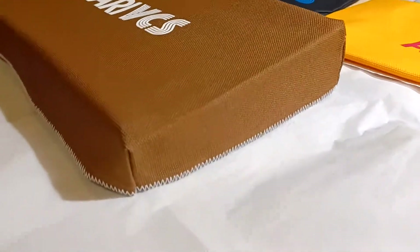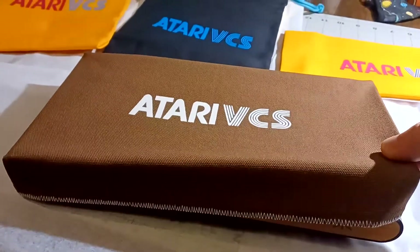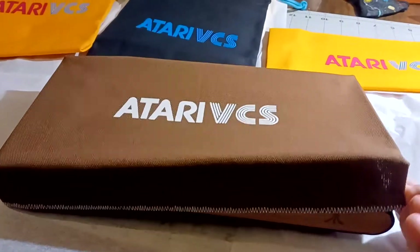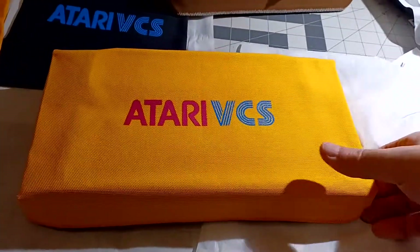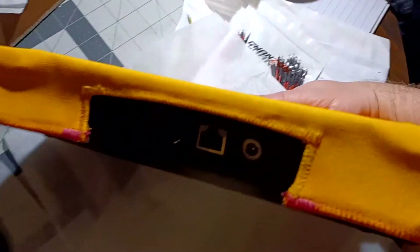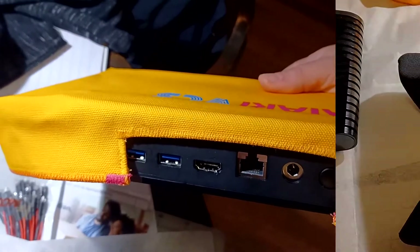Here's a dust cover on the VCS itself — it's a snug fit, not too tight but not super loose either. It fits fairly snugly over the corners and holds nicely. Here is the yellow gold with logo, and you can see how they considered the placement of various cabling and things.